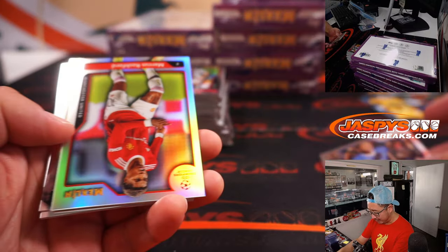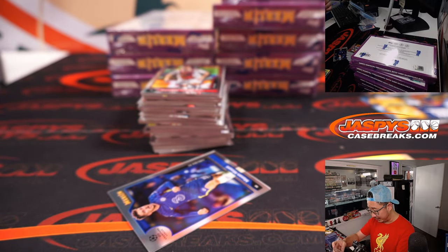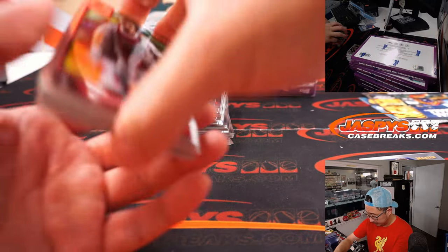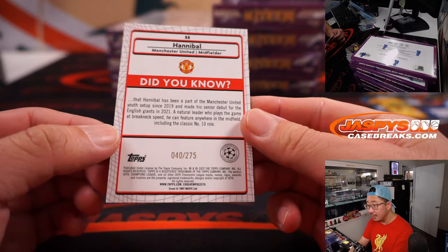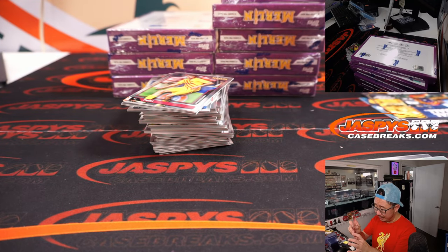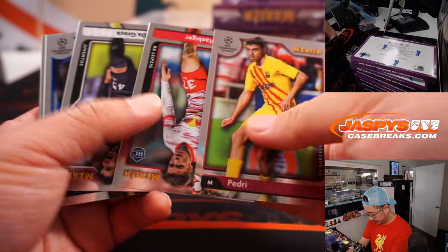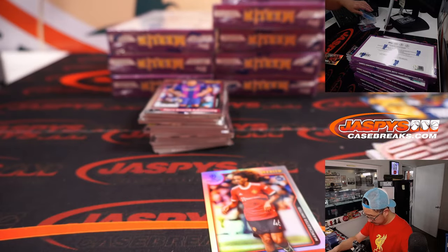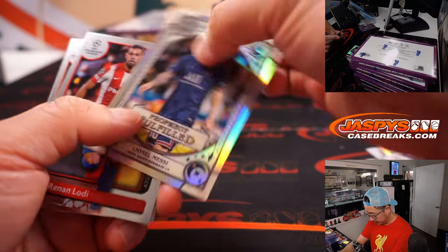Topps has MLS rights — I wonder if they have the CONCACAF license as well. Speaking of Lionel Messi, there he is — there's Ageless Alchemy insert. He's looking good leading up to the World Cup. There's Mason Mount — we saw his autograph earlier. Teammate Kai Havertz. And we got Hannibal, 40 out of 275 — that's a rookie, Haan with Man United. He's supposed to be one of the future stars Man United is hoping for.